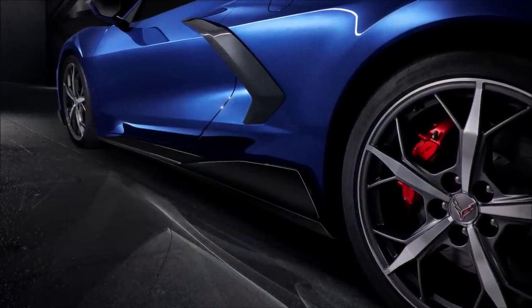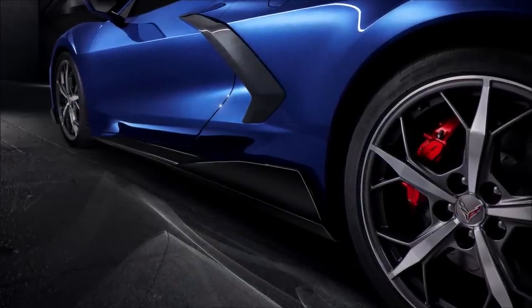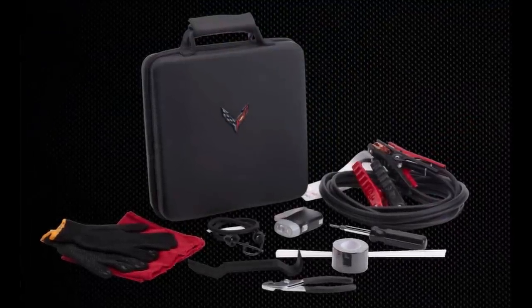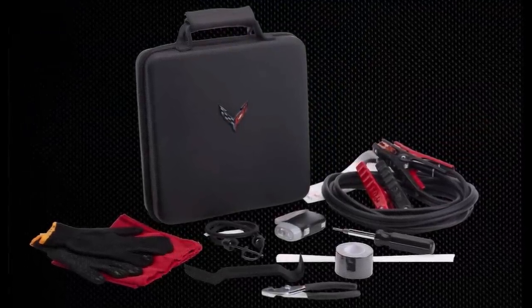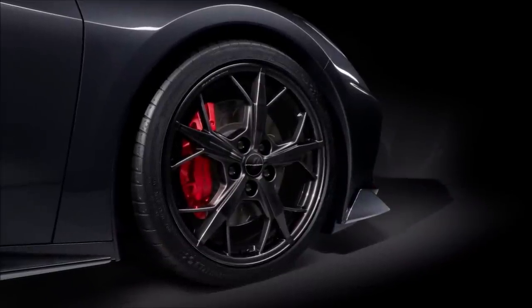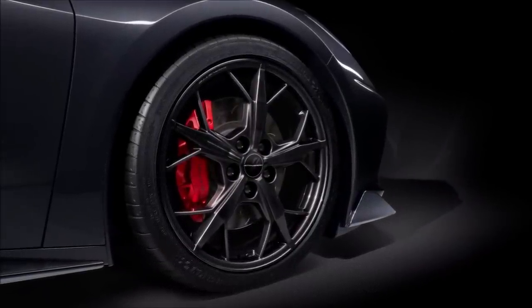Keep in mind: if you order the high wing spoiler or you order the Z51 package, you can get these ground effects. If not ordered on the car originally, you can add them at any time down the road. And as you're heading down the road, this might be an accessory to keep inside your Stingray — the highway safety kit. Always nice to have those items with you.